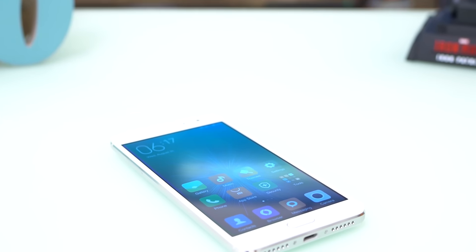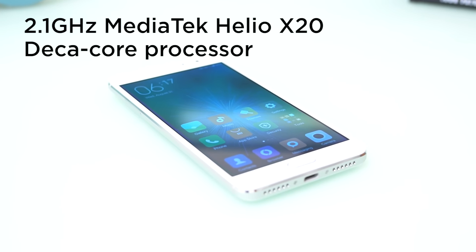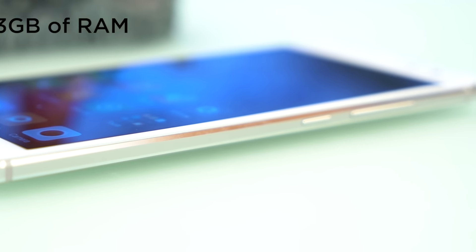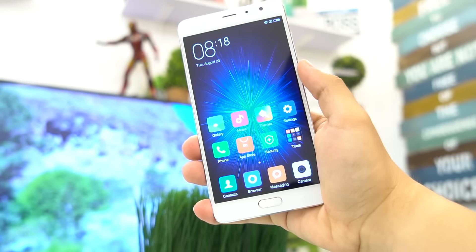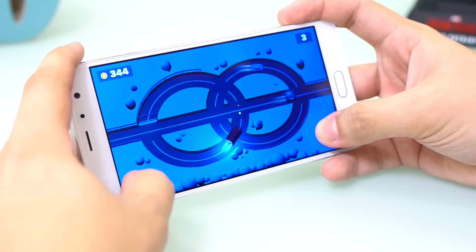Performance-wise, the Redmi Pro is powered by a MediaTek Helio X20 deca-core chipset clocked at 2.1GHz and paired with Mali T880 MP4 graphics. It's got 3GB of RAM and 32GB of internal storage. The phone runs MIUI 7, which is based on Android 6.0 Marshmallow. It's heavily tweaked but doesn't hinder general performance.